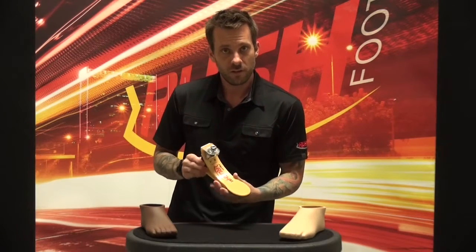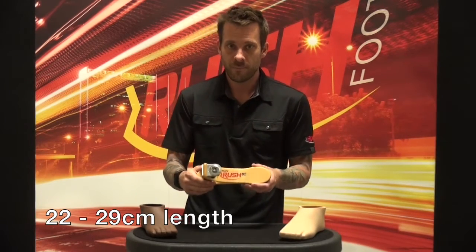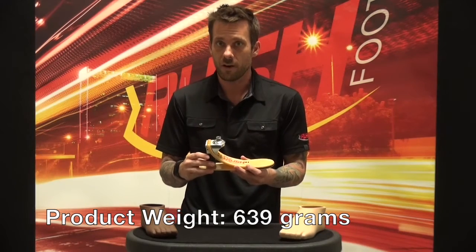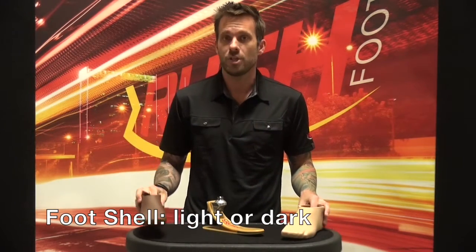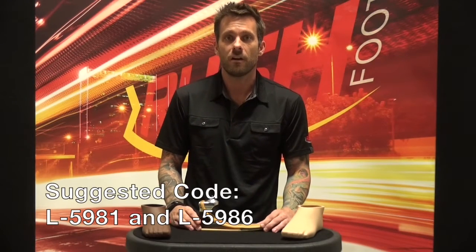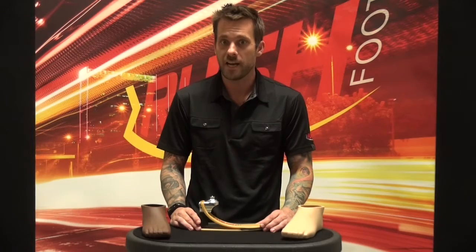A little bit more about the product: it's available in 22 to 29 centimeters in length, has a patient weight limit of 360 pounds, and an overall product weight of 639 grams. It comes with the option of a light or dark foot shell, has a standard heel rise of 3/8 inch or 10 millimeters, and the suggested billing codes are L5981 and L5986.